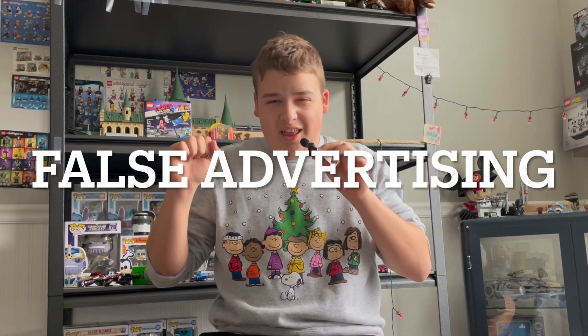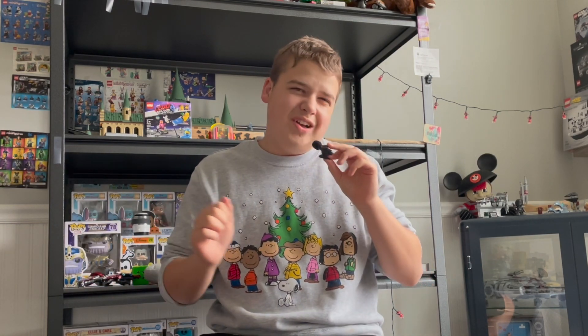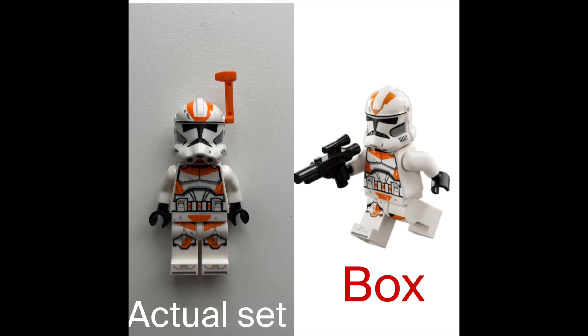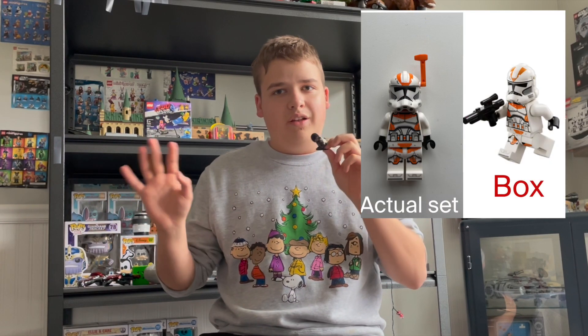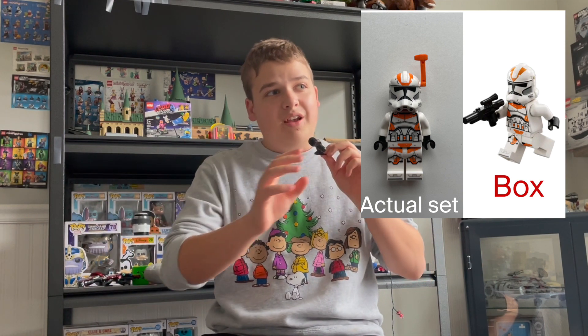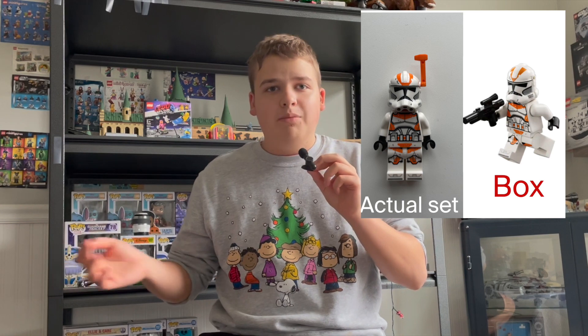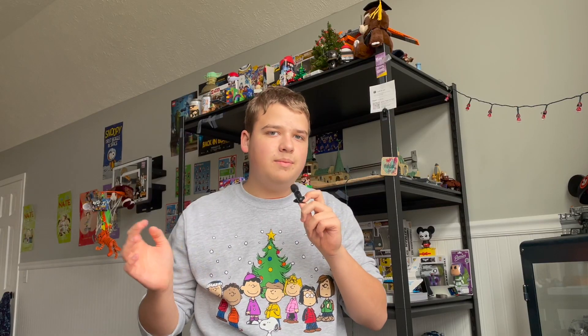And that is false advertising. There are a couple of examples of this. The first one I can think of is the AT-AT — if you look at the helmet prints on the box, they look very good, completely normal. But when you compare that to the actual figures, you can see a huge difference. They do not look good on the actual figure. This is a misprint, but LEGO has said they're not fixing it — they've said multiple times that this is not a misprint and this is just how the figure is going to be.